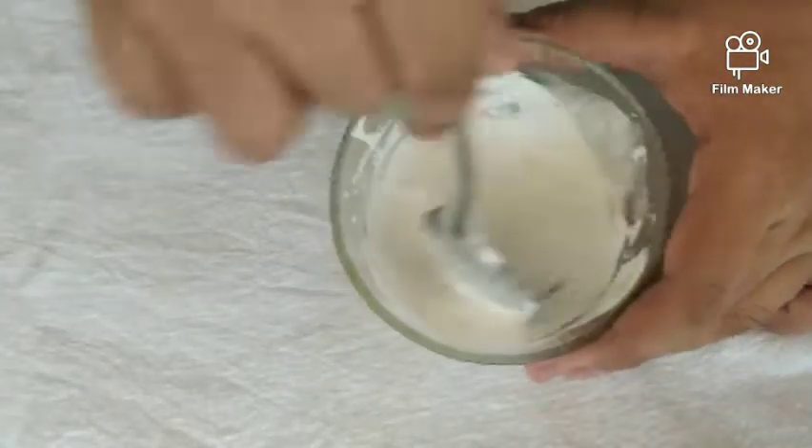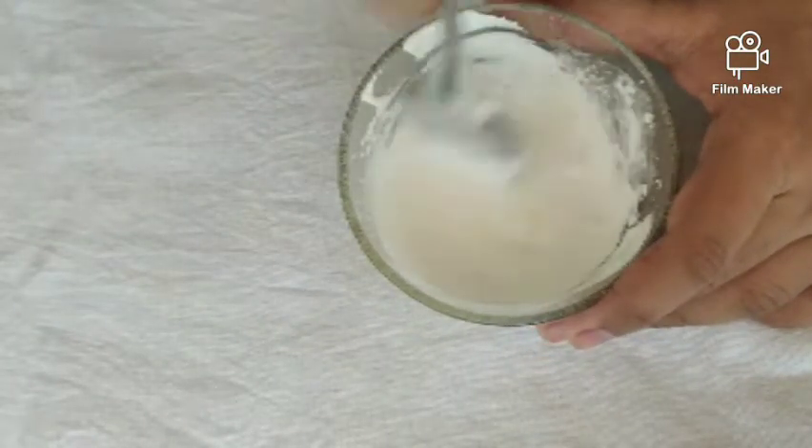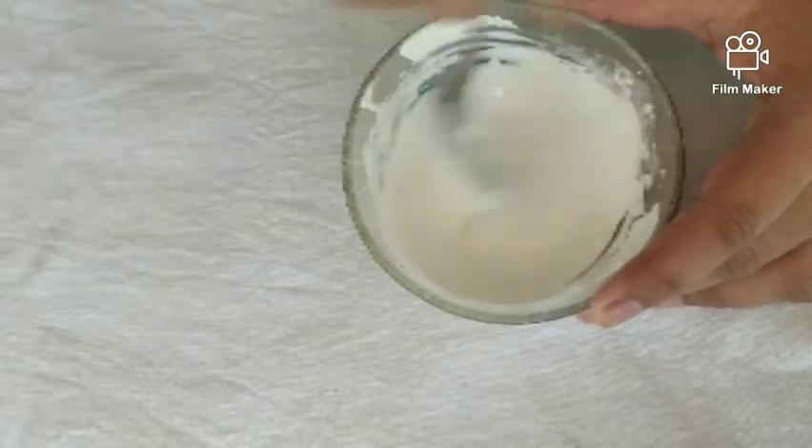Then mix it up. I feel the powder, but I'm going to mix it up.